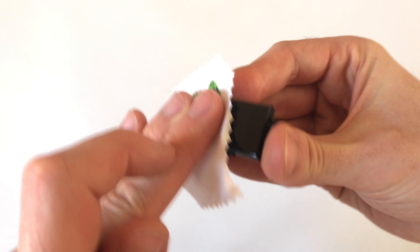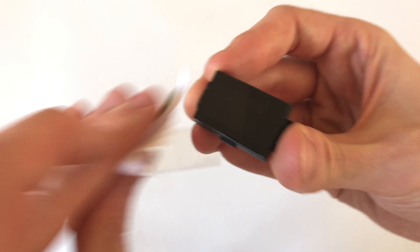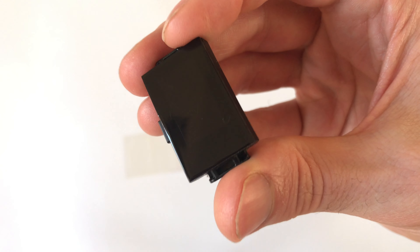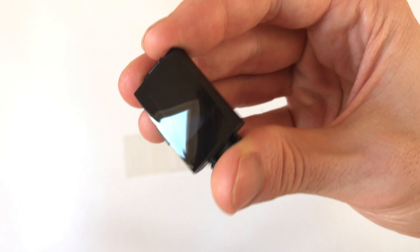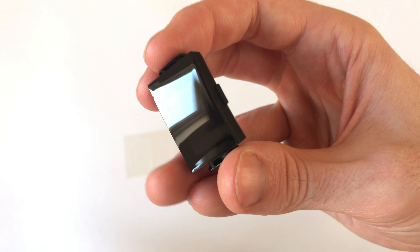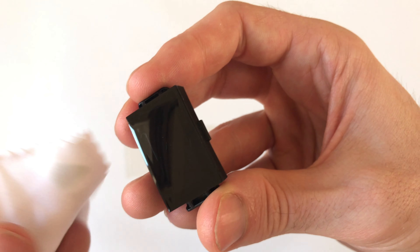The first thing you need to do with any application of a screen protector is give the screen itself a really good clean using the included microfiber cloth. This ensures that any dust, marks, or fingerprints are taken off the screen. Be careful once you've done this not to put your fingers back on the screen, as these will be seen underneath the screen protector once it's applied.